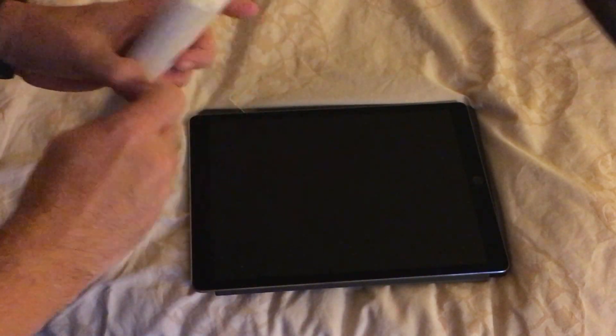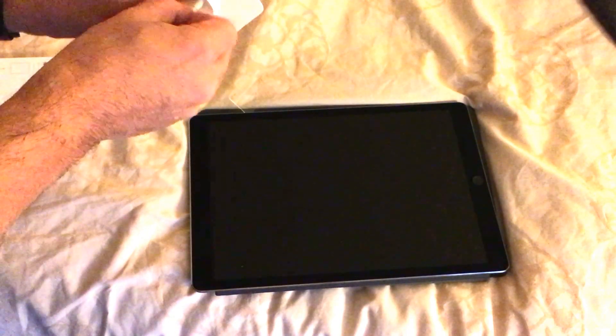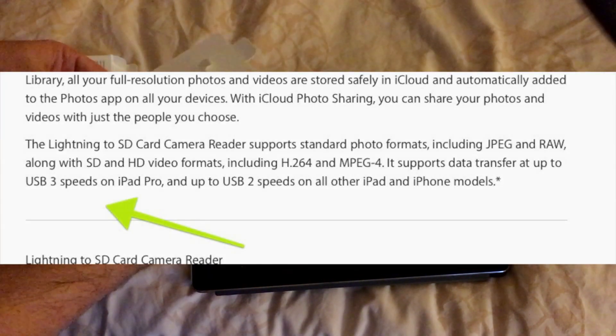Hey, this is Lex at MaxFuture, and I'm going to do a little experiment. Apple recently came out with a new SD card reader for iOS devices, and it was kind of hard to get. I kept going to the Apple store and it was never in stock, but today I was able to pick one up. So why is it important?